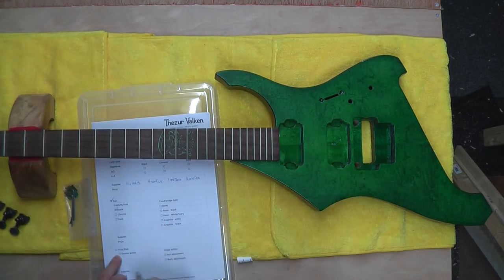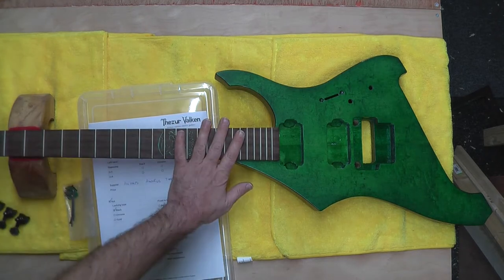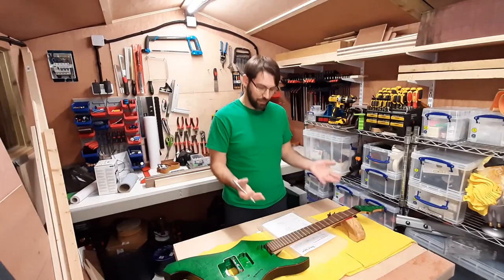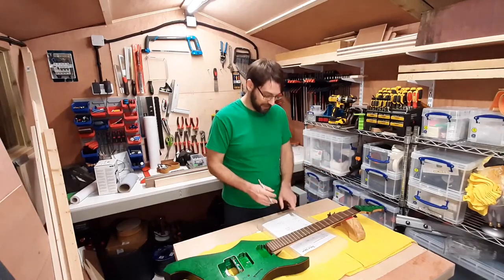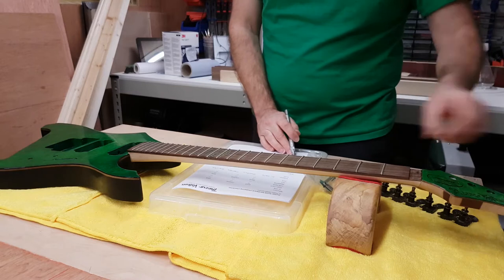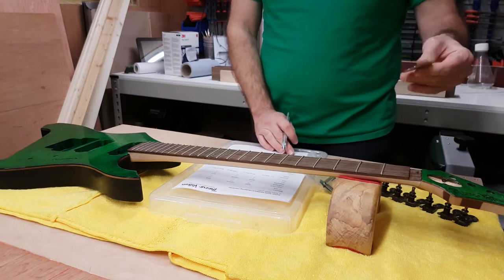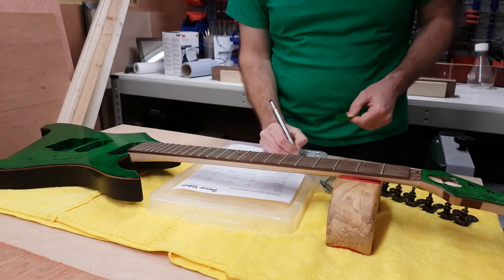Truss rod — I've already bought it. It's inside the neck already. It would have been rather unfortunate to build the neck without the truss rod in it, so please don't forget the truss rod. I've got a double-action truss rod, and it's behind my truss rod cover.